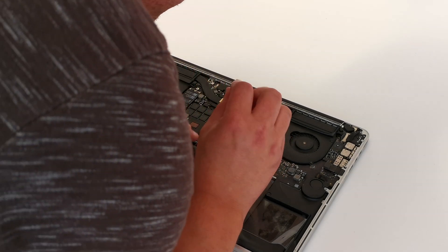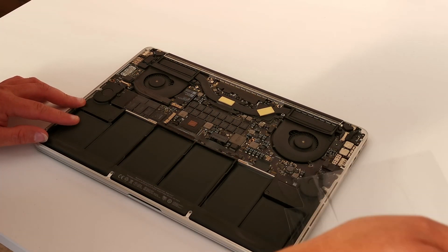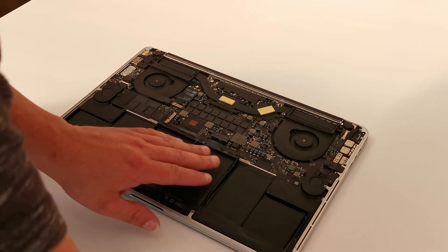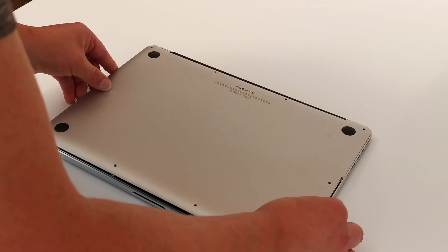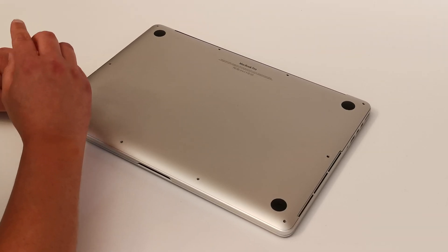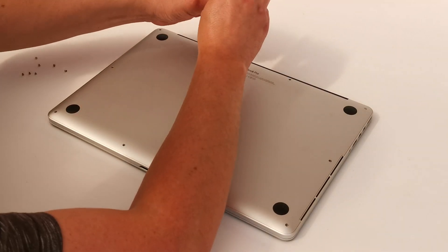Remove the plastic film and remember to dispose of the old battery safely. I'd recommend taking it to your local battery recycler — they're usually found in supermarkets or you can find them at the local tip. Replacing the rear cover is just the inverse of when you took it off. Again, pay attention to the two small screws next to the MacBook Pro logo as they're smaller than all the others.